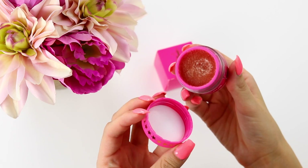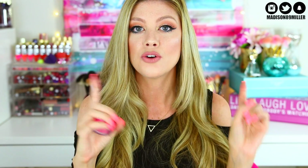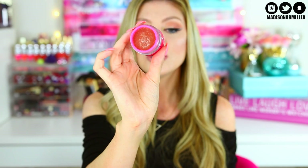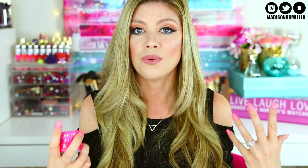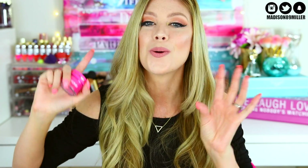Next up is the Jeffree Star Velour Lip Scrub in Strawberry Gum — this stuff is amazing and tastes really good. I got it on Beautylish.com — definitely check them out for Jeffree Star products. It retails for $12. I just take a little on my finger and scrub it on my lips, then use a washcloth to remove dead skin. Especially before a liquid lipstick, scrub your lips, put a balm on while getting ready, then apply your liquid lip for a flawless finish. This is definitely a DOPE. They also have flavors like mojito, root beer, and pumpkin spice.